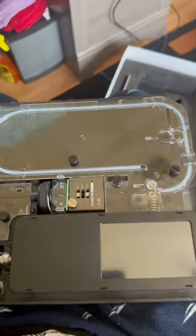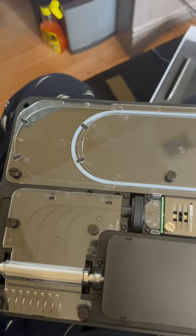And this is the inside of the machine, buffer tubes, and all splicing core.